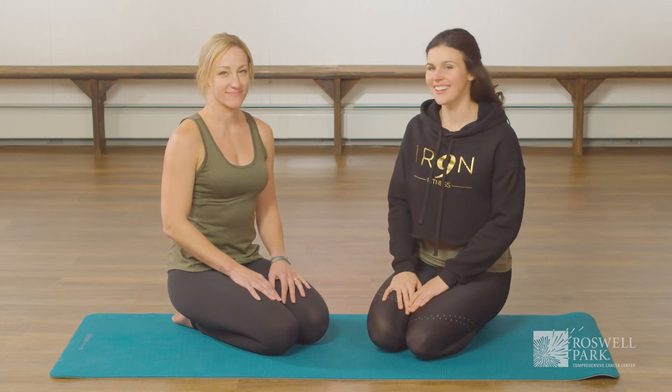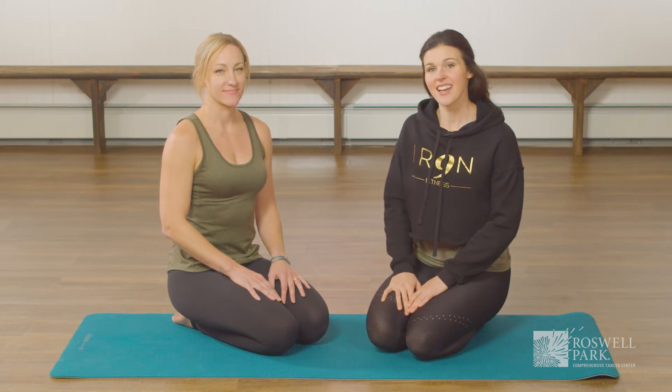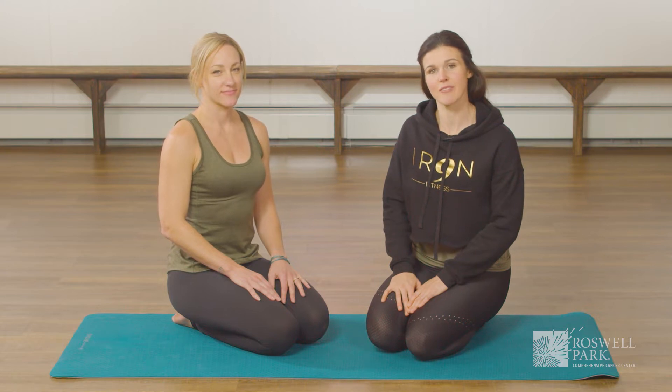Hi, I'm Kira and this is Amanda and we are Iron 9 Fitness. Today we're going to demonstrate three variations of a push-up.